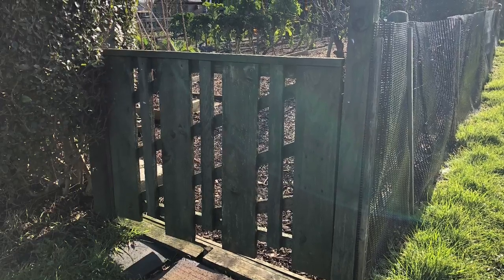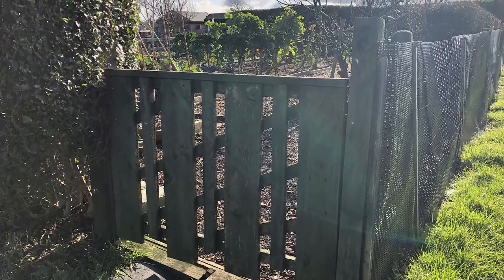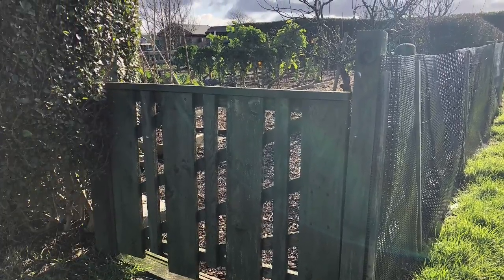Hi, my name is Steve and welcome to the Seaside Allotment channel. This is the planting plan video for Jenny's plot, which we also think of as the winter plot. It's designed to be a minimal work plot.